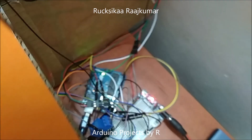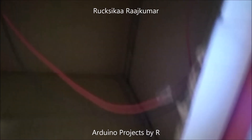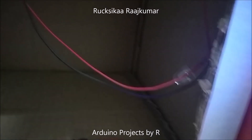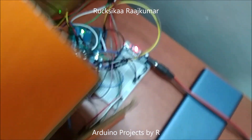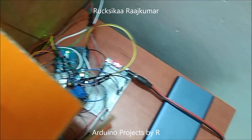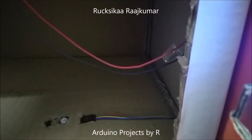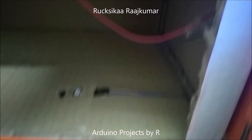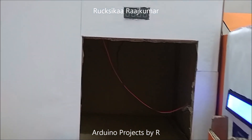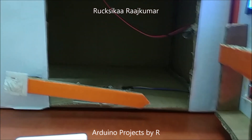The relay module is switched on and when it's switched on, the lights inside this garage will light up. As a prototype, I've used some LEDs and I've also connected a 120 ohm resistor to 5 volts to show you how this model works. The lights will be switched on. When the car passes this IR tracking sensor, this 4-digit 7-segment display model will show stop and the servo motor will rotate and make the barrier closed.